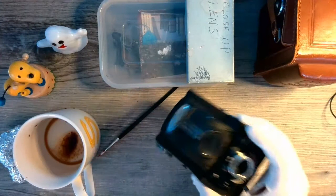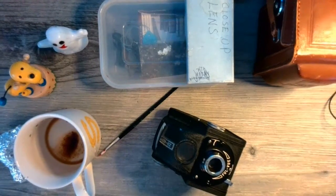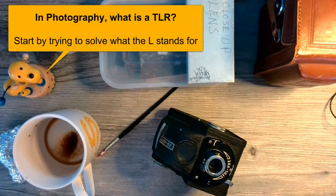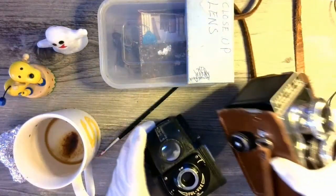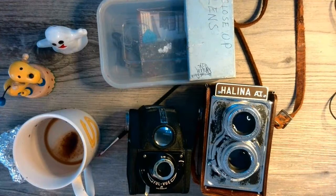The first is this rather nice Ensign. You're trying to work out what T-L-R could stand for. The easiest letter is probably the L — most cameras have something on the front of the camera body. What could the L be? And the T — think about what these two cameras have in common, because they're quite different.